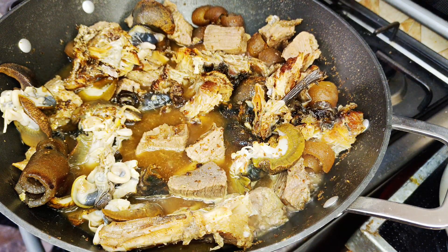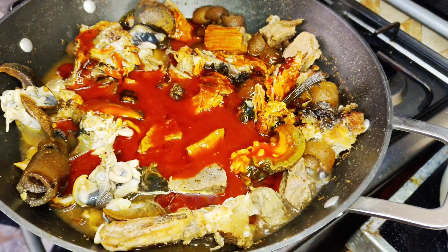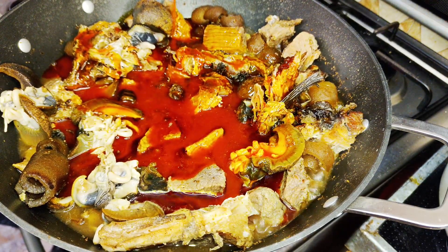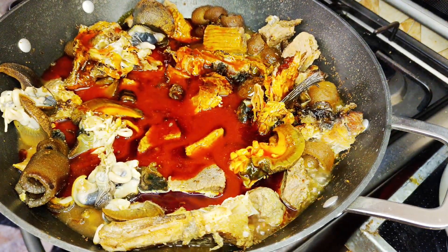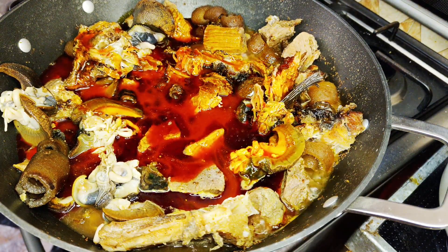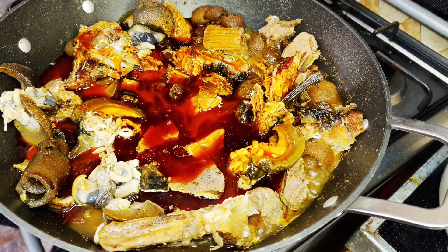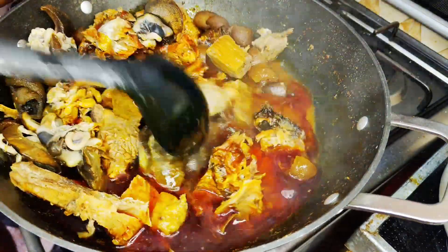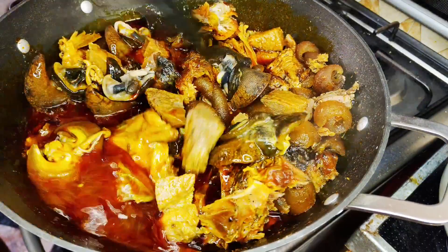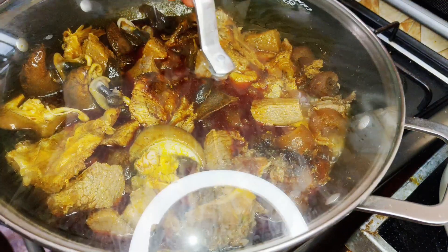Then some palm oil. I like to go in with my palm oil at this point because I want it to have enough time to cook — I don't want it to taste too raw. So while I've done that, I'll give it a gentle stir and then cover as well. I'll cover this to cook for a few more minutes.